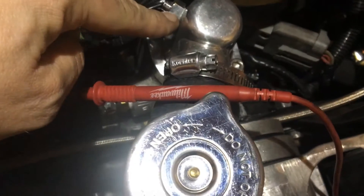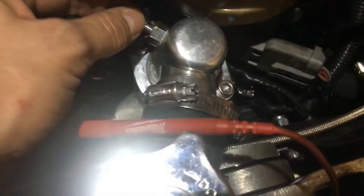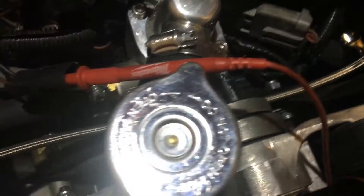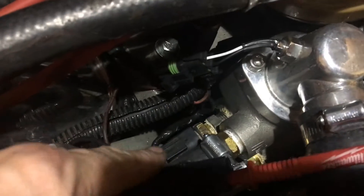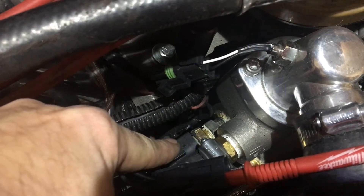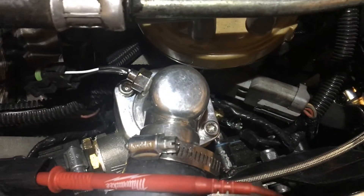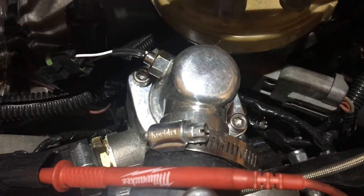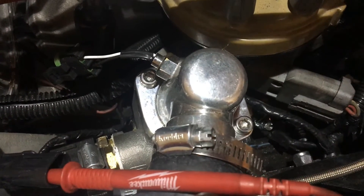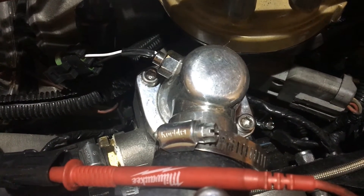My temp sensor is right there. I've also got a factory temp sensor - this is an aftermarket one. My factory temp sensor is down there. I'm going to tie the fans into this aftermarket one up here so that the fan will come on at about 185 degrees and hopefully go off around 175 degrees.